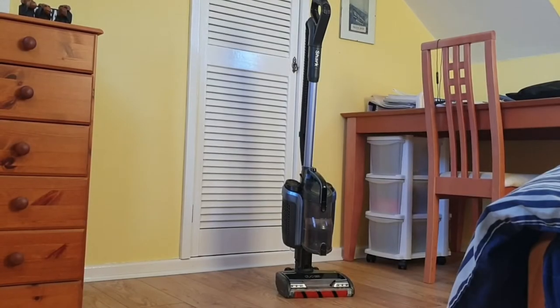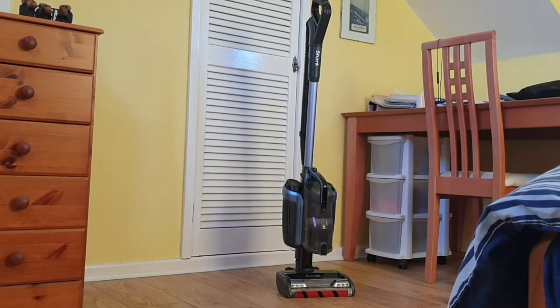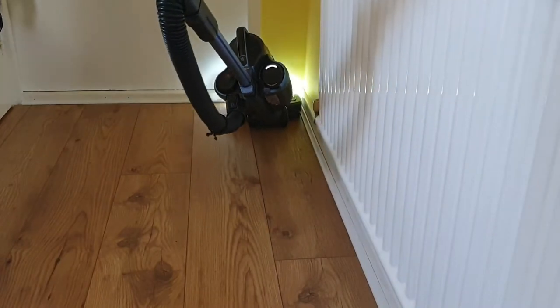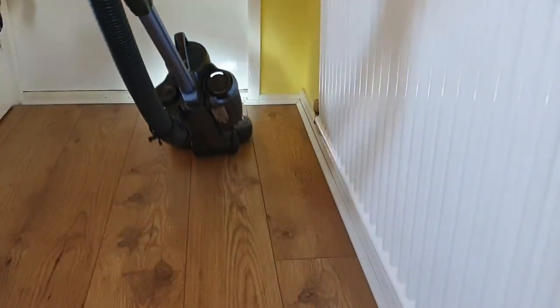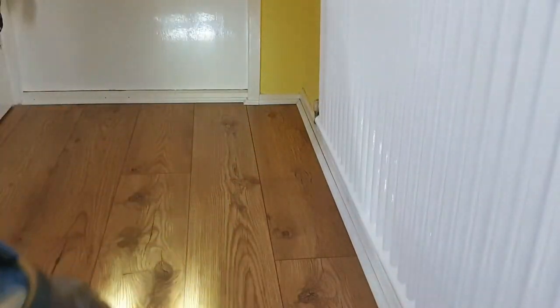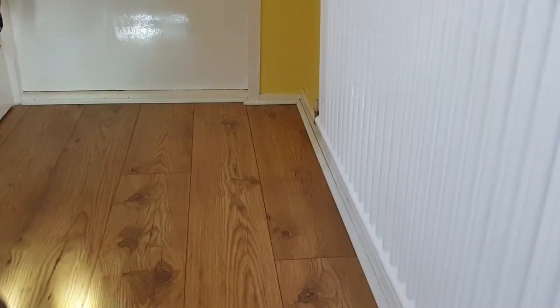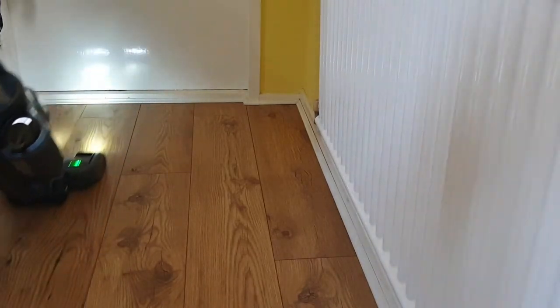Cordless vacuum cleaners fall into two main groups. You've got the stick vacuum cleaners which have the motor, bin, and battery up at the top of the handle, or you've got models like this where they're all located much lower down, closer to the cleaning head. Having the bulk of the weight lower down means there's less strain on your wrists and arms, making it easier to use for longer. Don't worry — having the bin and battery at the bottom doesn't stop you getting under furniture, as it's all detachable.